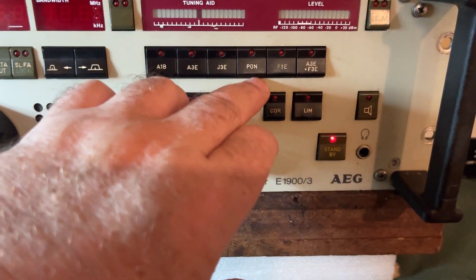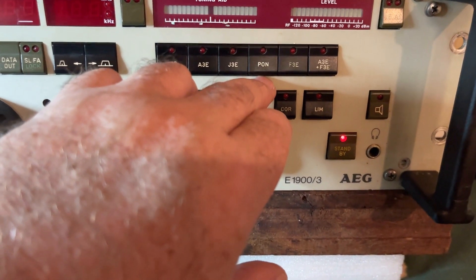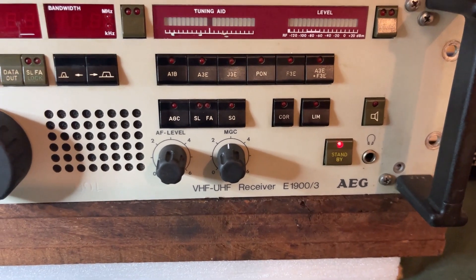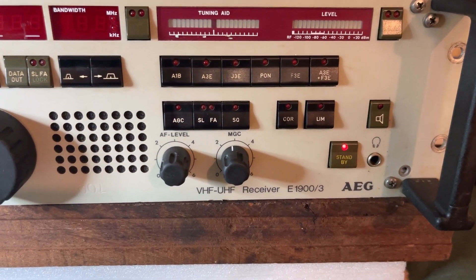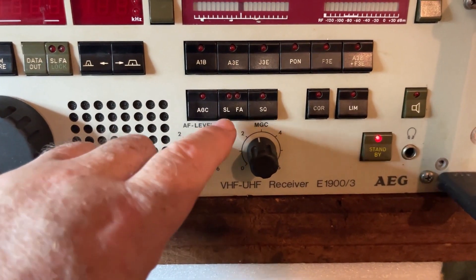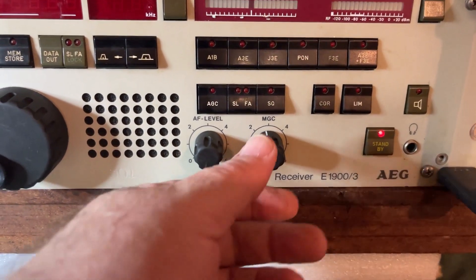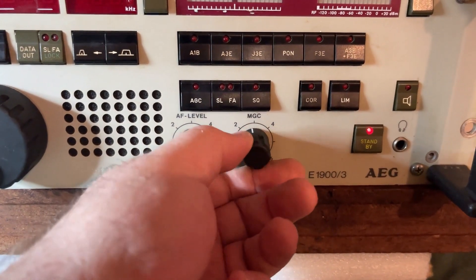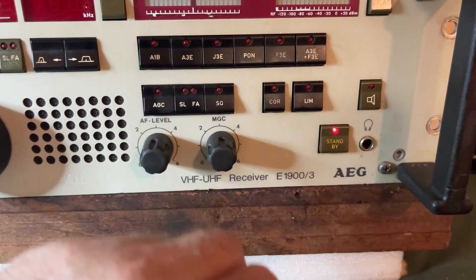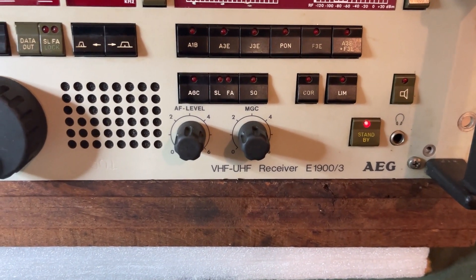I don't know what PON is — it doesn't really like PON. FM, and I suspect this is probably a pulsed system. And then there's A3F3, so that's AM and NFM at the same time, which is interesting. Below that is the HF pin with slow and fast AGC, and a squelch function which is basically run off the manual gain control of the IF. There's also a carrier switch relay, and there's even a limiter for the AM — I have switched that in and it does work, but we just don't need it here.